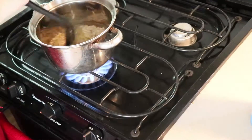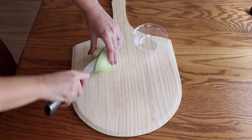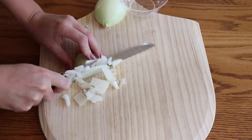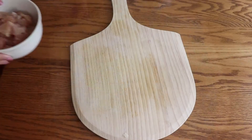While the rice is cooking you will start working on the curry. For two portions you will need to cube about half of a white onion. Also cube 350 grams of chicken breast.